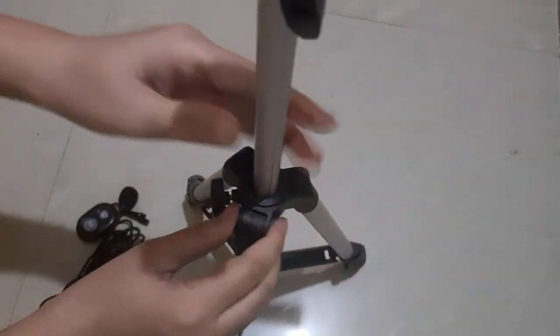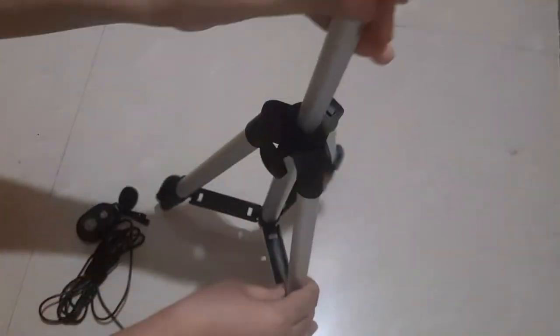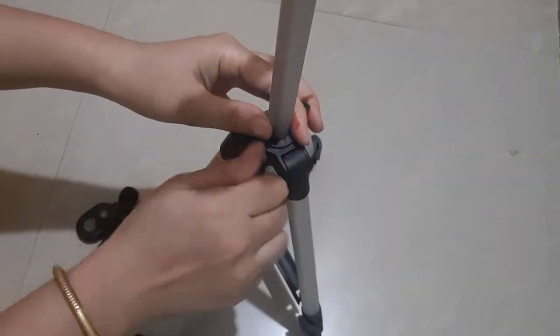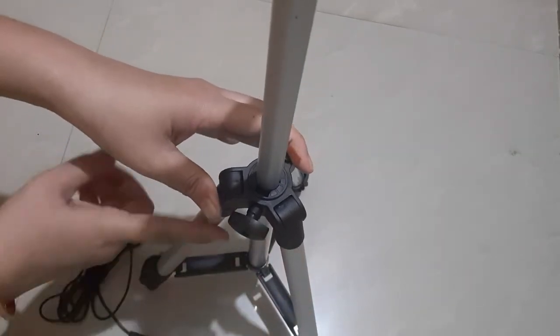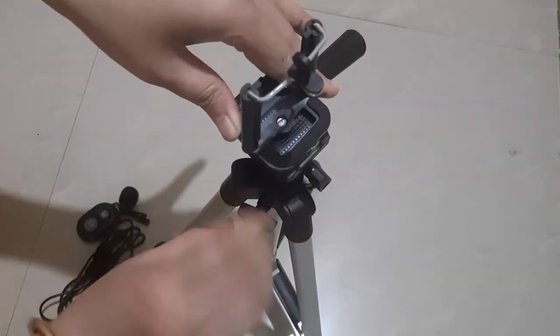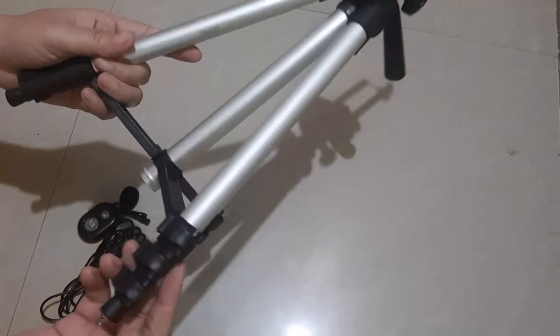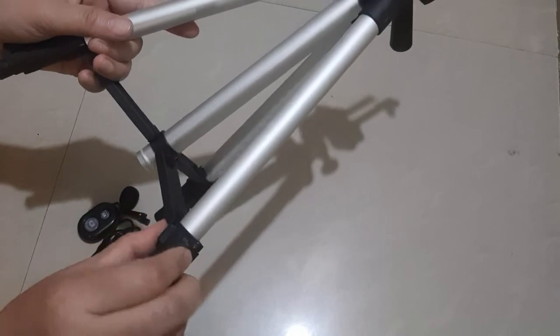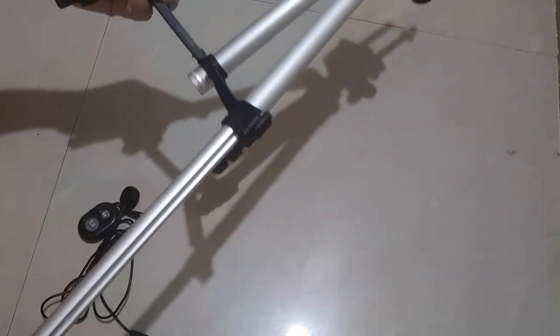I will tighten the screw and fix it in place. Now we have fixed it. This is a very lightweight and travel-friendly tripod — you can easily carry it. It has 3 legs with buttons that let you adjust and increase the length of each leg.